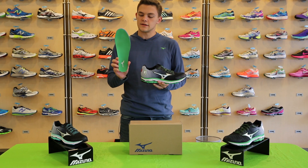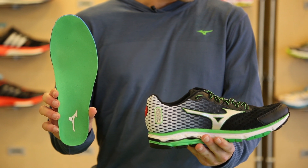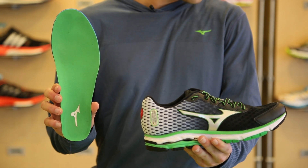Our second update is the new premium sock liner. This sock liner gives you a better step-in feel, but also is highly resilient and responsive without that excessive softness.